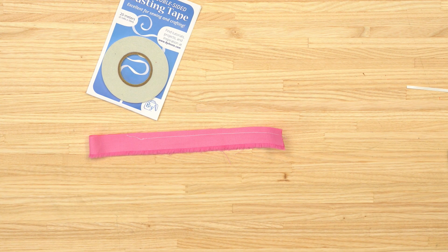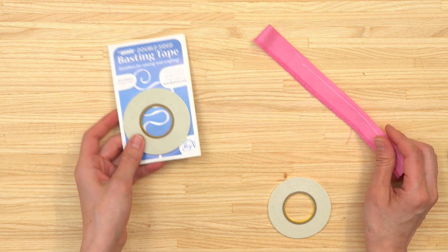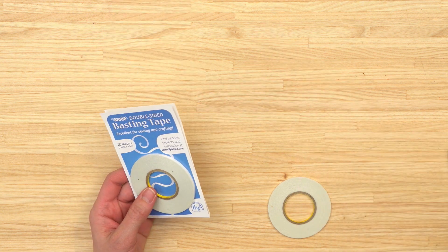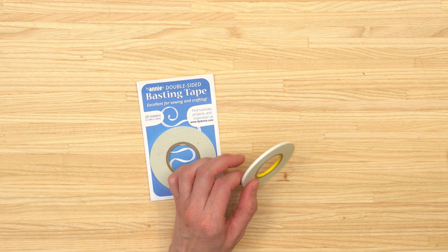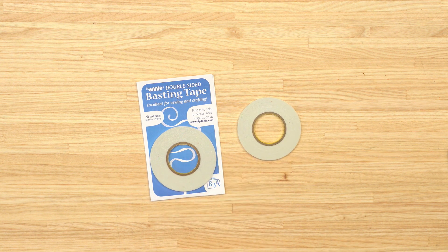As you can see, I had no issues with the sewing machine needle going through it. I'm really excited about this — I like that you get so much more in the package, that it's thinner, and that it's stickier. If you're interested, we have plenty of rolls available on the website now and a link is in the description. It's By Annie's double-sided basting tape.